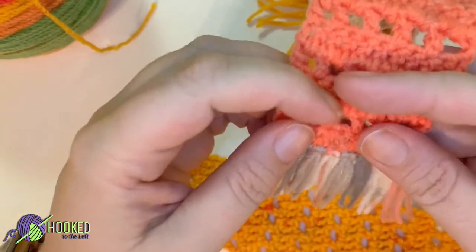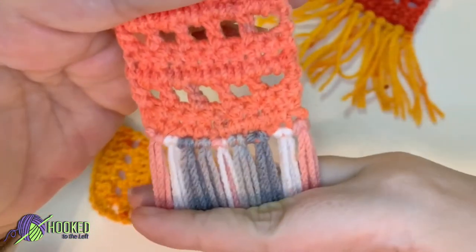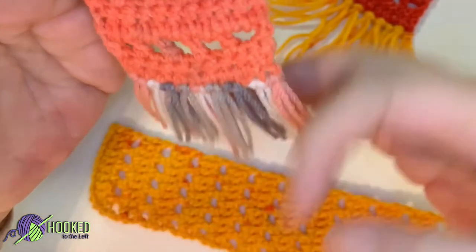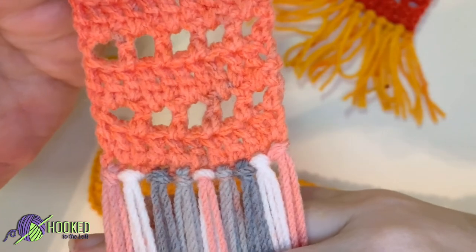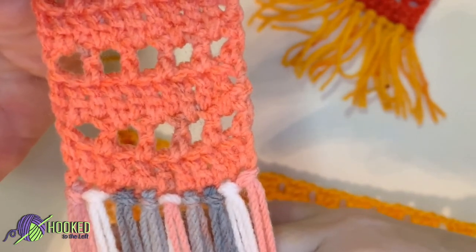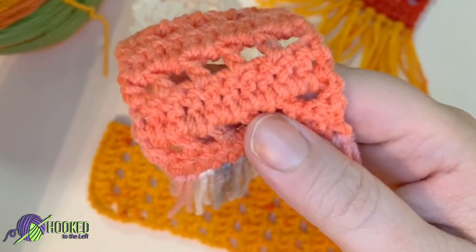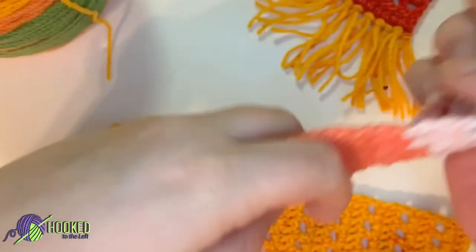One thing I do want to note is you want to make sure whenever you're doing these tassels that you fasten them off in the same direction every time, so it's uniform on the row. See — that's one side, and this is the second side. If you weren't paying attention and making sure you were pulling the tassels through on the same side each time, it looks a little funny because you can see the difference in look between the two sides of the tassel.